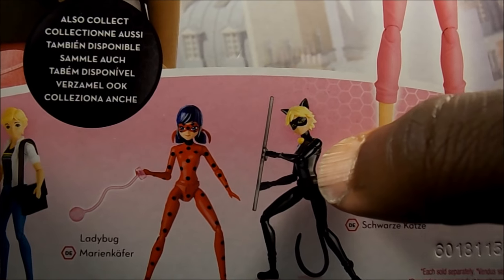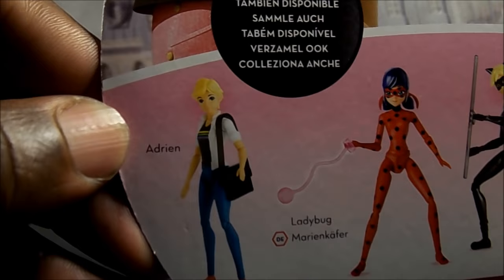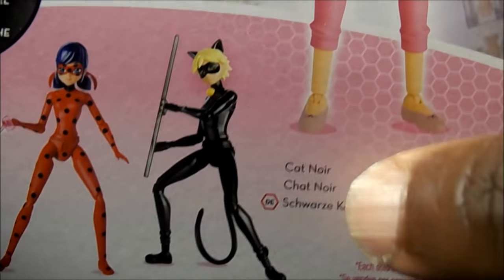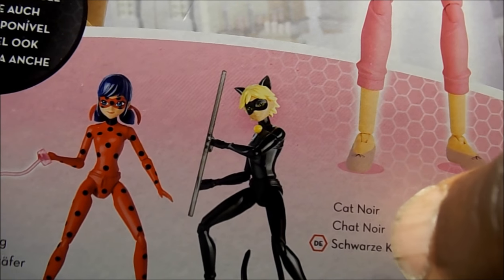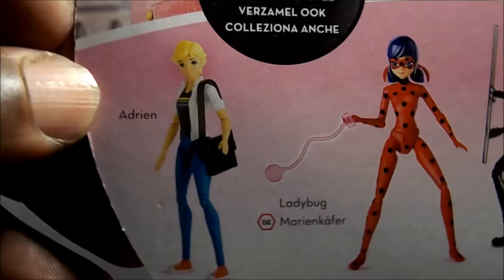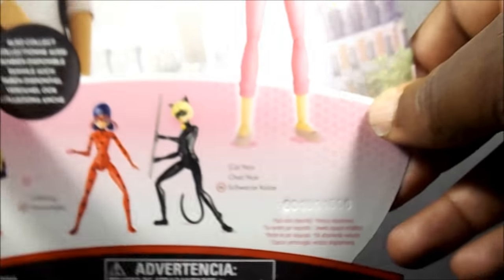And is this guy — somebody can tell me — is that supposed to be a guy? Because I think it is, but he has on them tight jeans. I was just going to say it was supposed to be like a Catwoman knockoff, but I think this is actually a guy. See the way it's shaped, I think it's supposed to be a guy, but his civilian form is like them tight jeans.